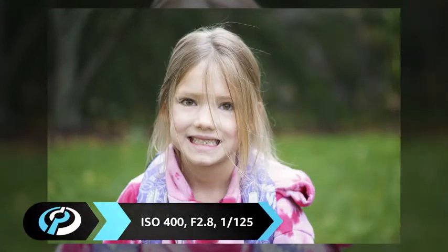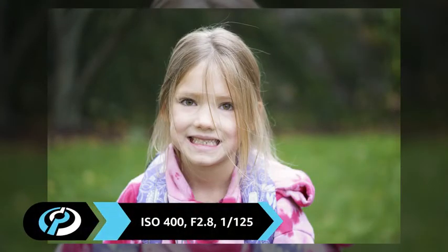Optically, the Sony FE 90mm macro is excellent, making it one of our favorite lenses for Sony's growing full-frame mirrorless system. For this and more, visit us at dpreview.com.